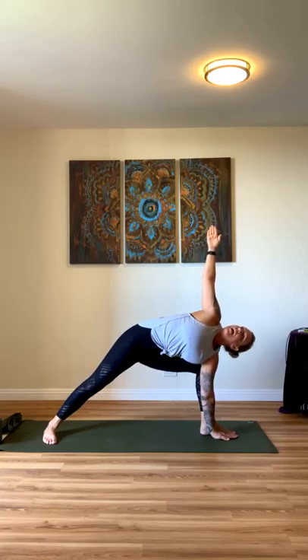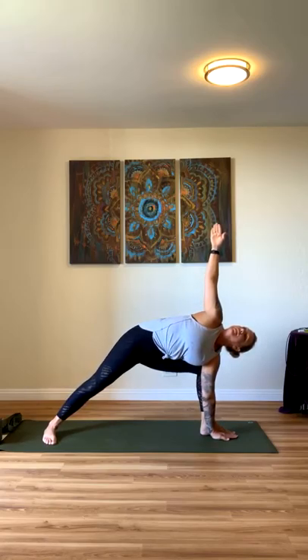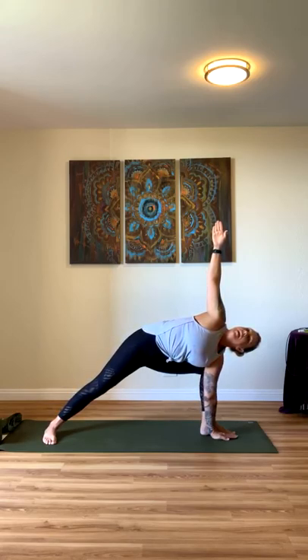And then take it down — side angle. Drop your right hand, either to your elbow on your knee or take it all the way down for an extended version, whichever feels best for you this morning. Try to keep your shoulder back, your gaze goes up. Inhale, rise back up — Warrior Two. Coming to five-pointed star — we'll straighten our legs here and bring our arms up, toes pointed to the corners of your mat.